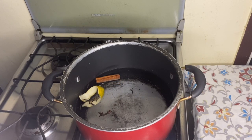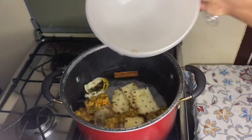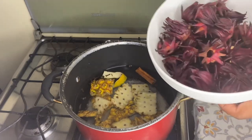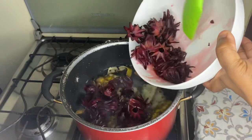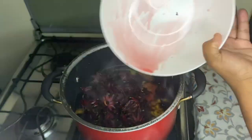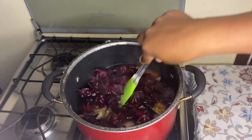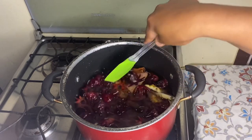So now I'm going to pour in my pineapple skin, and also I'm going to pour in my sorrel. Give it a stir and let it boil for about five minutes.